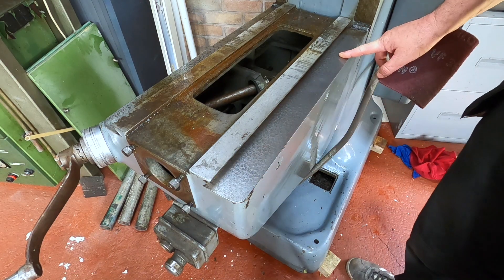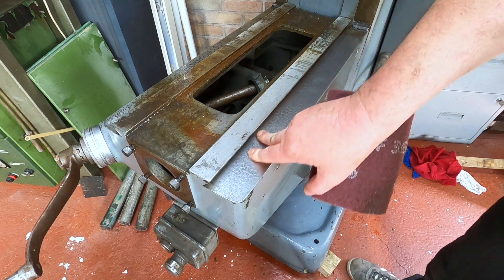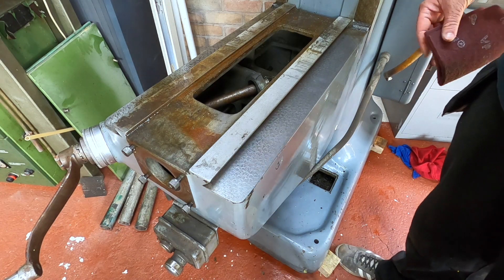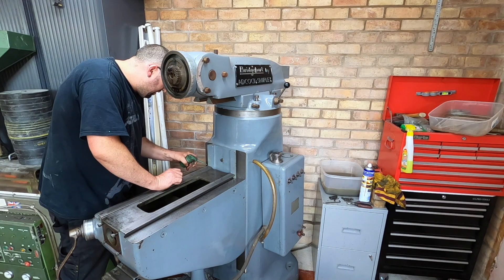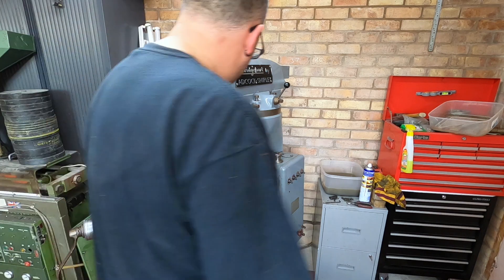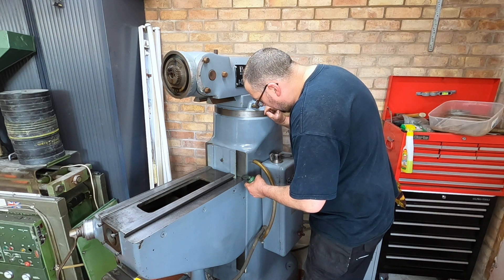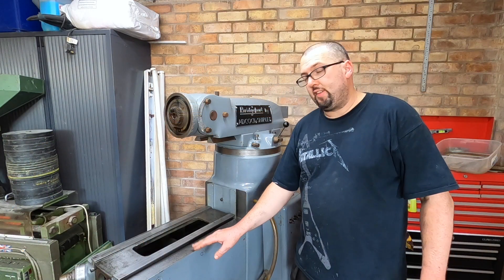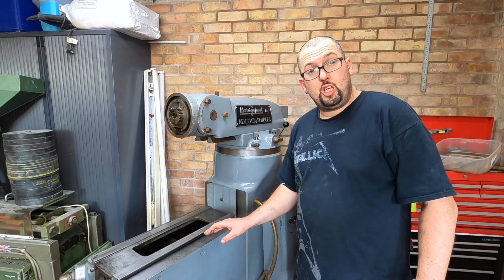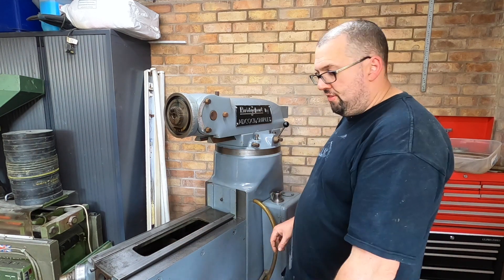As you can see in this bit, there's very little scratching, very little wear. That's come up beautiful. Right, we should crack on. I've cleaned all the slideways now and they've come up an absolute beaut. I've just given them a quick wipe off with some slideway oil, just to give them a little bit of protection while we're working and cleaning everything up, until we get everything back together.